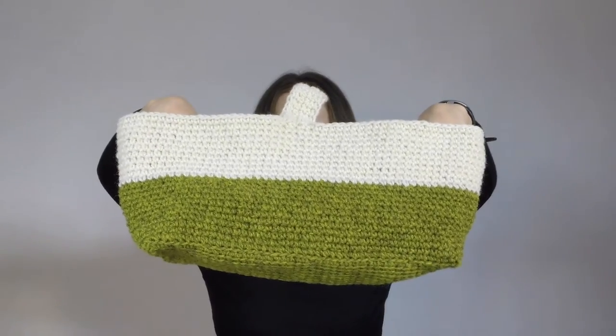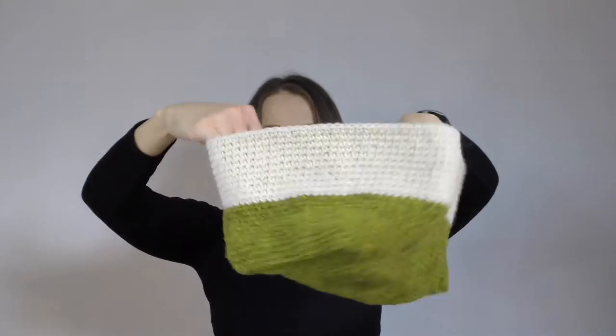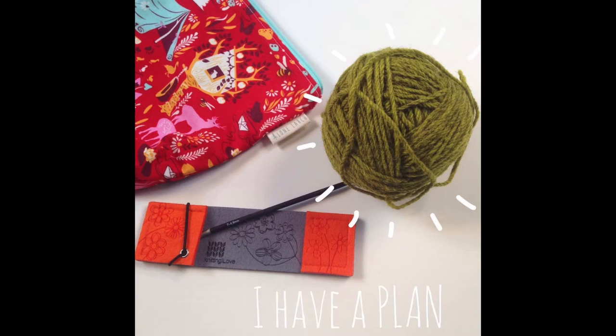Hello everyone! Today something different — a finished object, definitely, but it is a crochet one. It won't be perfect, definitely. I crocheted a basket. The idea was to create a basket for my hair dryer, because it lived on my shelf without anything, and it would be really nice to have a handle to take it out and hold it.